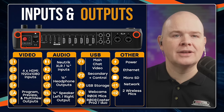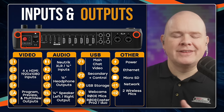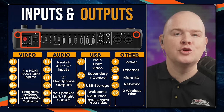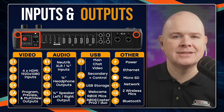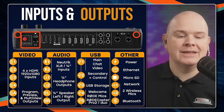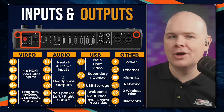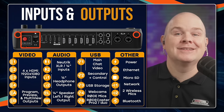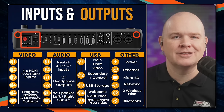You've got two wireless antennas at the back, allowing you to connect two wireless microphones and also use them for over-the-air updates. Finally, it also has Bluetooth, so you can connect to a mobile phone for taking incoming calls. I know people who have shows that still have traditional call-ins, and this allows you to connect to the phone in that way.